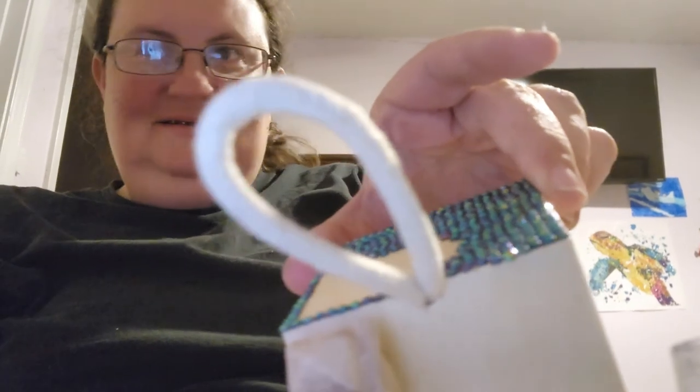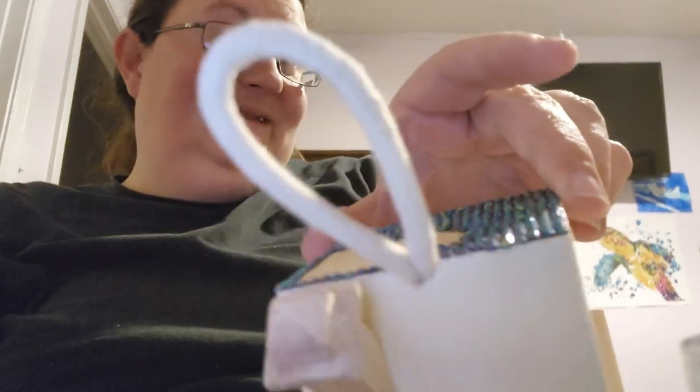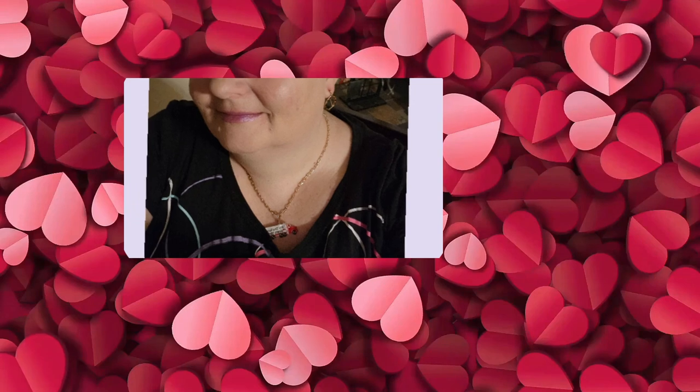I hope you all have a really good night. I will see you all later. Bye y'all!